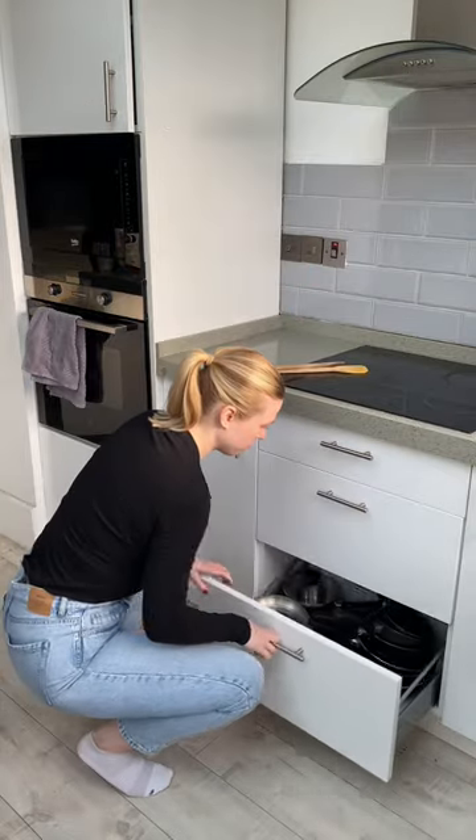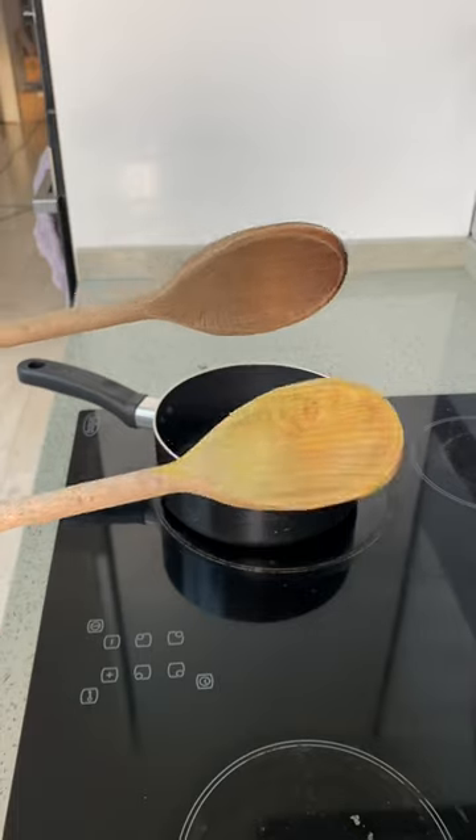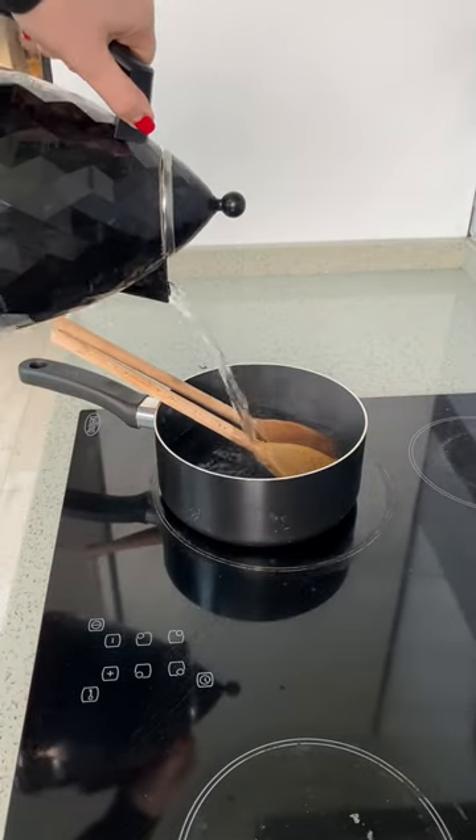I'm trying viral cleaning hacks to see whether they actually work. I'm going to see if boiling your wooden spoons actually cleans them. As you can see, one of mine is visibly stained with turmeric, so that is going to be a good test.